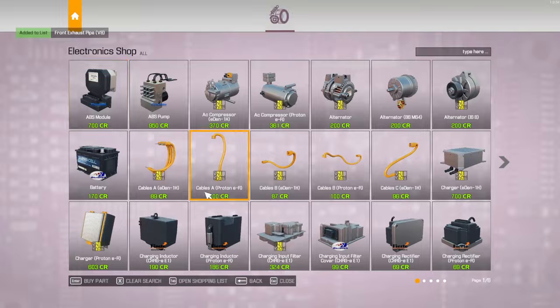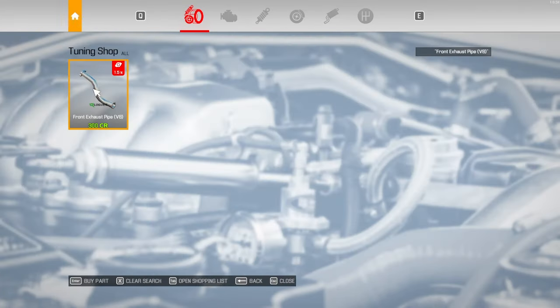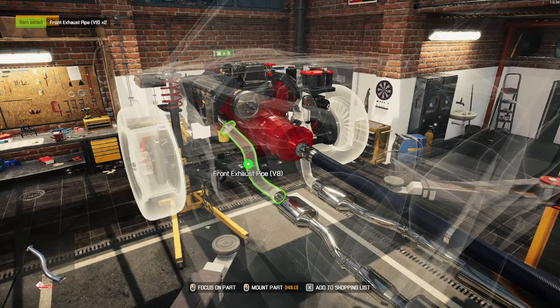Let me get a couple of those from a tune-up shop. There we go — add those on there.